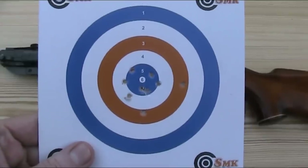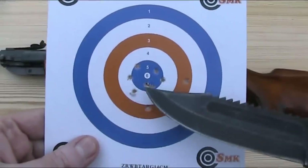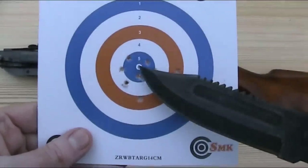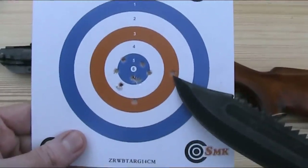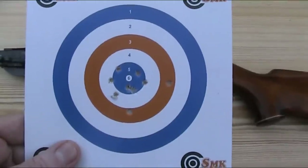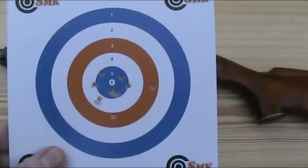Here I have my target. As you can see, most of the pellets are in a nice central group, with 7 in, or at least touching, a blue circle. There are just a couple of slight strays, but they're still not too far away from the main group. So for open sights, I'm really happy with that — I have guns that aren't even that accurate with a scope.